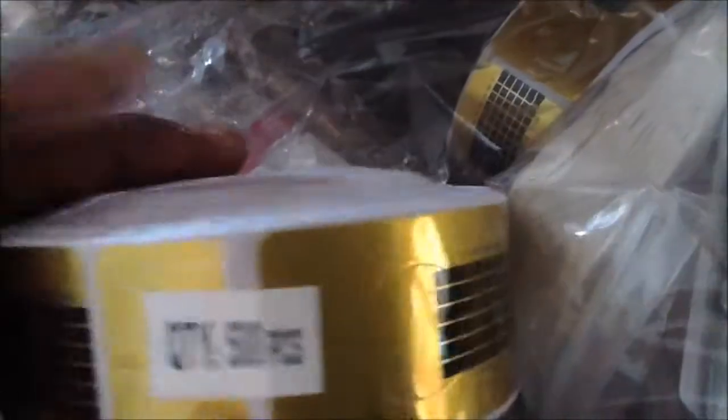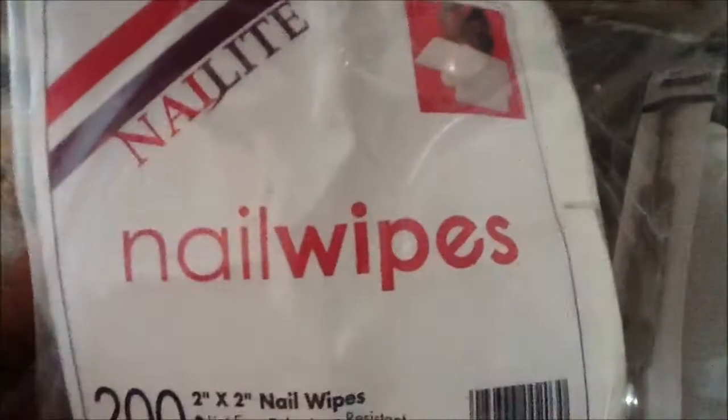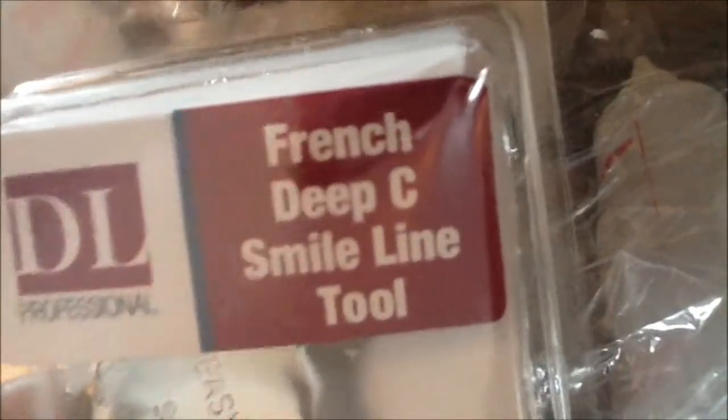In this bag — let me open it up — I got another acetone bottle. Nail forms, two packs of nail forms. Some nail wipes — I love the nail wipes. I got a cuticle pusher.